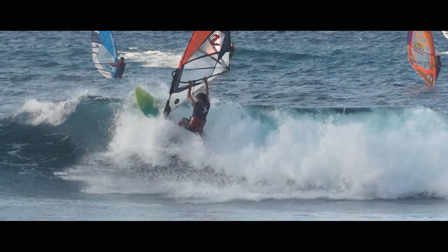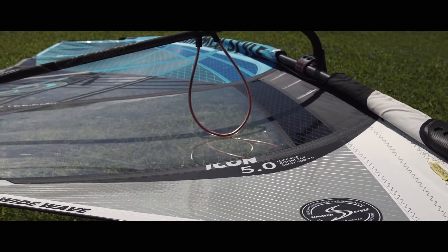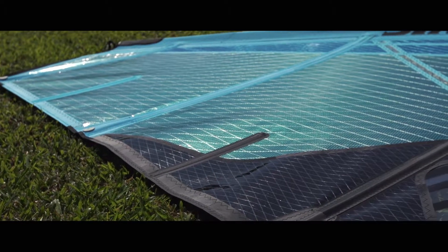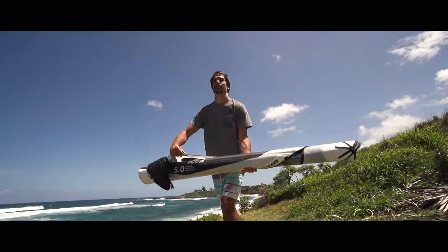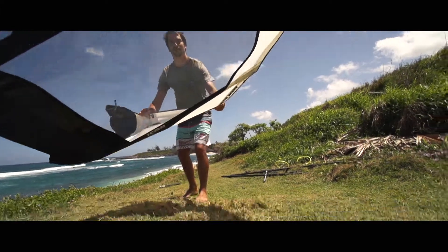Thanks to the five-button profile, it provides perfect stability on the sail. When it comes to high jumping and control on the sail, it's just the sail you want to have because you can just keep all the power on the sail.